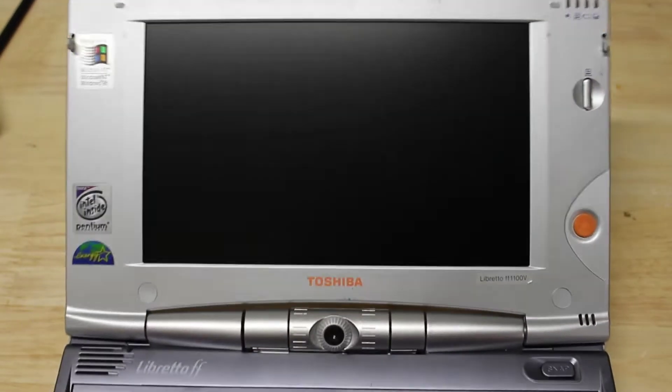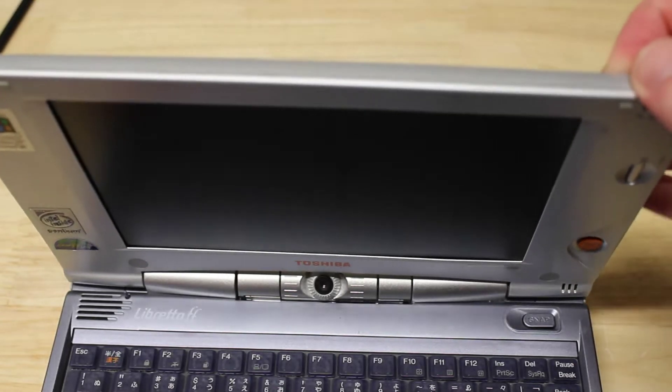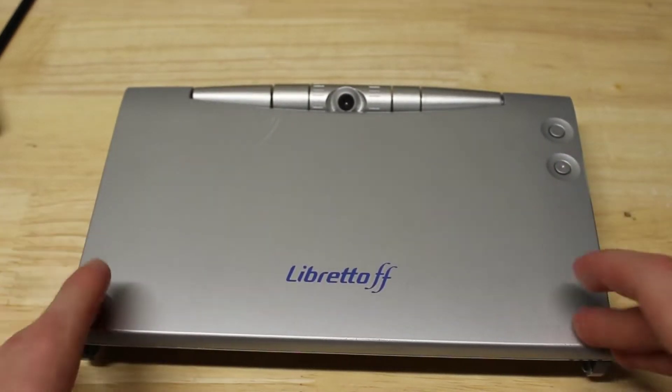It's usually required to open these up and replace the screens, unless you're very lucky. This is for all the people who want to know how to get into these things.